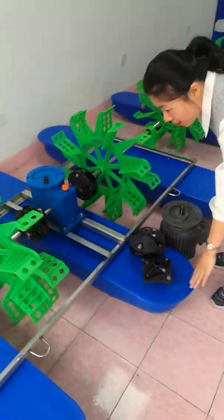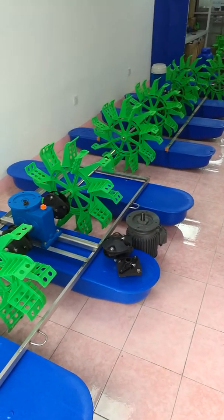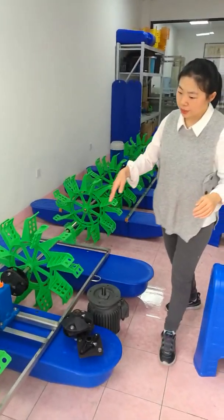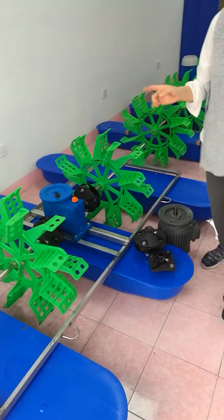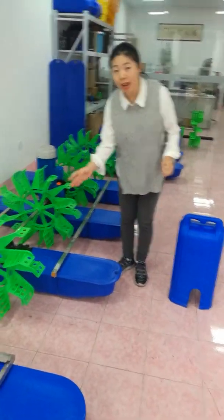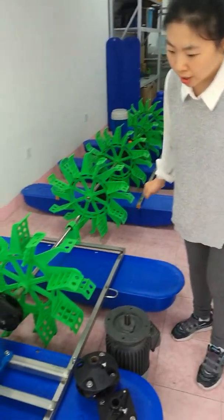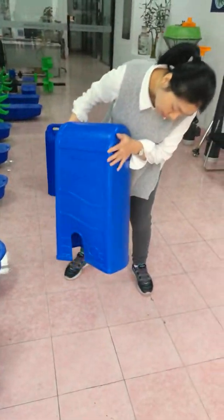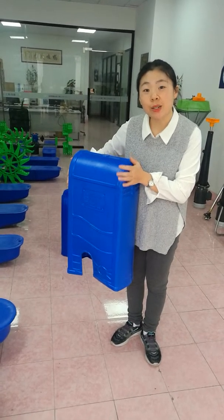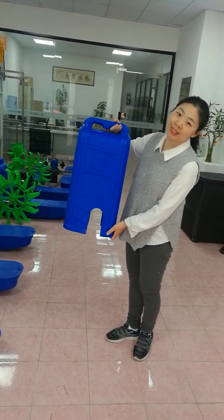Next I will show you our floats. There are three floats, but the difference is the float weight. Each AB series float is 6.5 kilograms, and each EF series float is 5.5 kilograms — so the AB float is heavier. Also, the AB series motor cover is 2 kilograms, and the EF series motor cover is 1.7 kilograms.